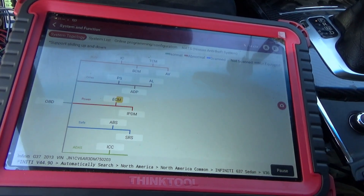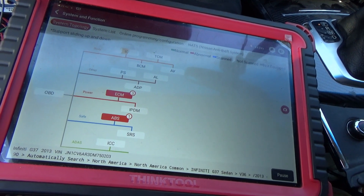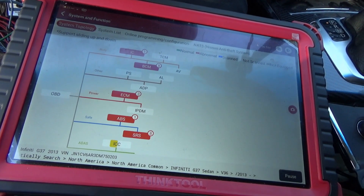Let's do a smart scan. All the modules should store codes, and the codes were cleared before I started.